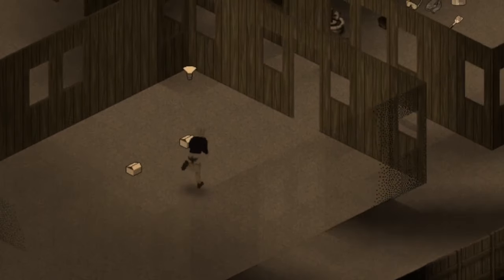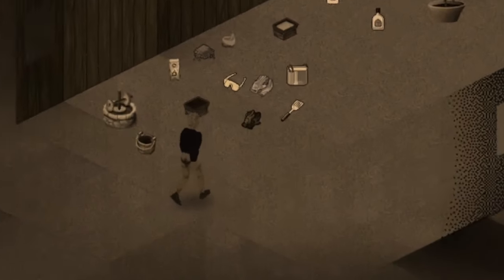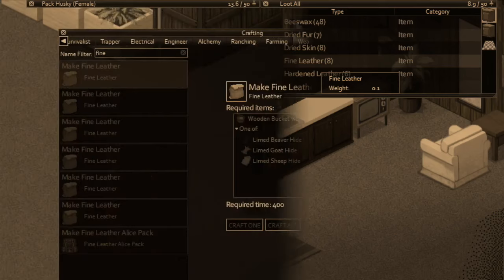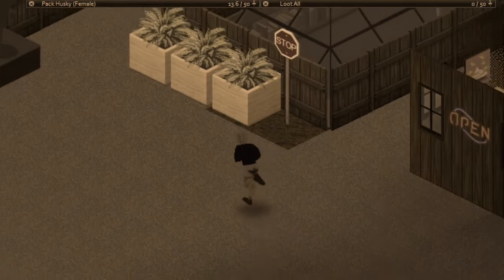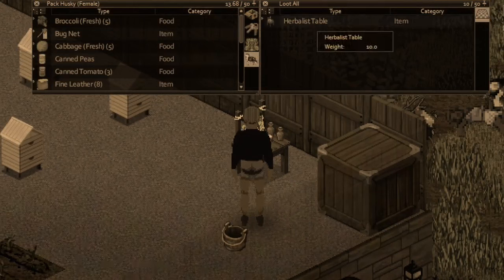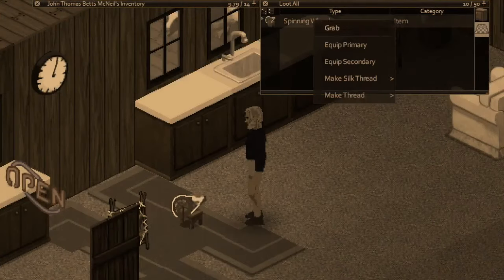We're going to start this episode off by taking a look at our Alice pack — our fine leather Alice pack that we're going to be making. I now have eight fine leather. I found two more rosebuds in between episodes and got this stuff made. All we need now is to make some silk thread. We'll head up to our apiculture area where our silk moths are, over to our herbalist table, breed silk moth, and make silk threads — two of those.